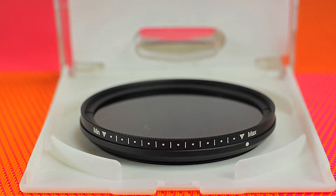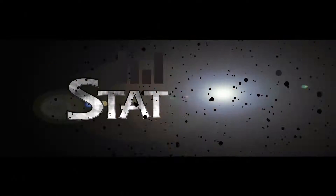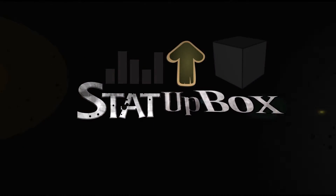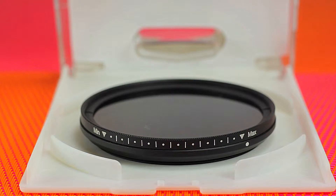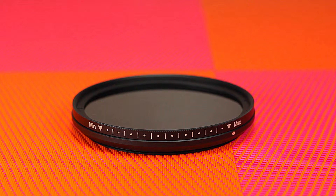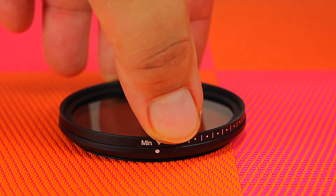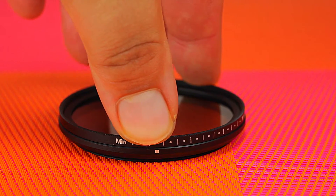Today we're looking at ND filters. The idea behind the ND filter is to still have bokeh in the background, or an unfocused person or object, without having to raise the f-stop. So you create a darker exposure without having to touch the f-stop at any point. You're basically tricking the camera into thinking it's darker outside — it's like having adjustable sunglasses.